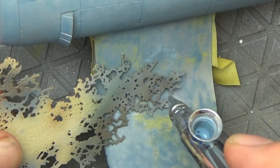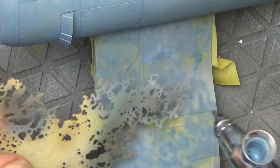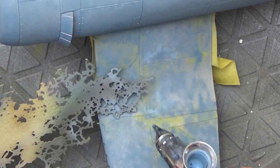You can use a stencil here to help put down those random marble sort of effects. I prefer to go a bit freehand so I make sure I don't repeat the pattern.